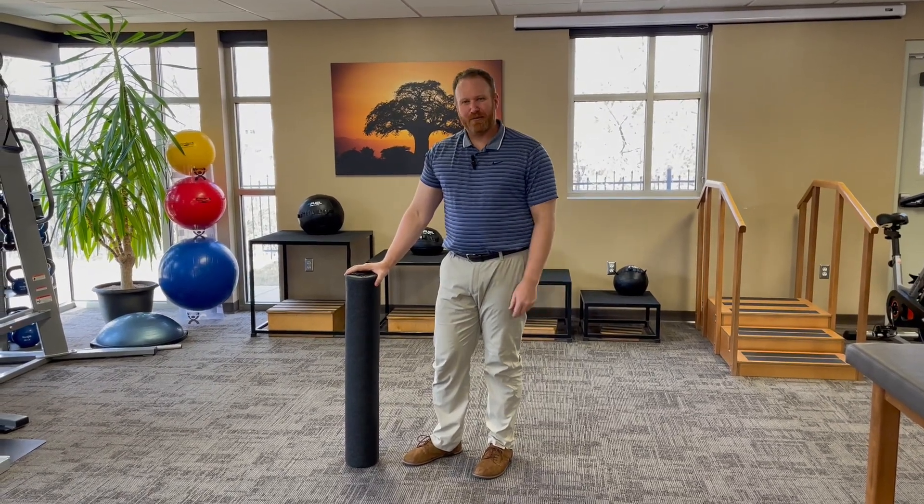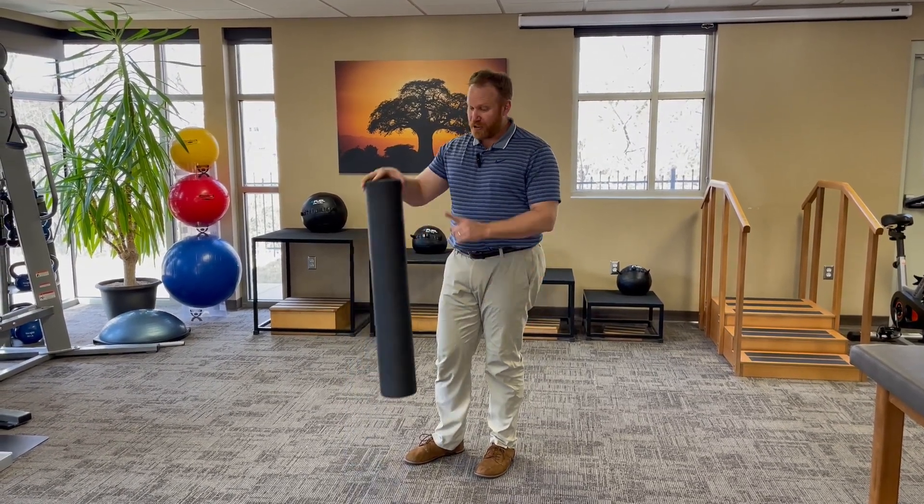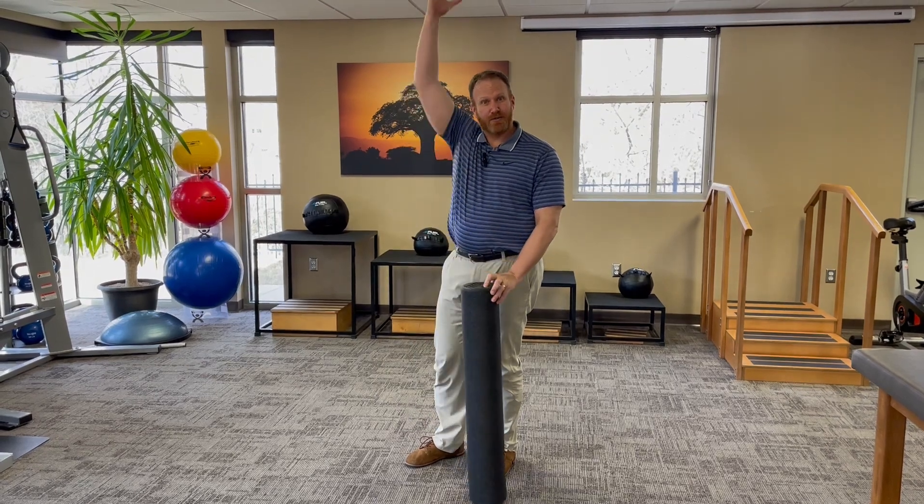Hi, my name is Nick Reese. I'm a clinician here at Complete Physical Therapy. I'm going to show you how you can use this to improve your ability to reach over your head.